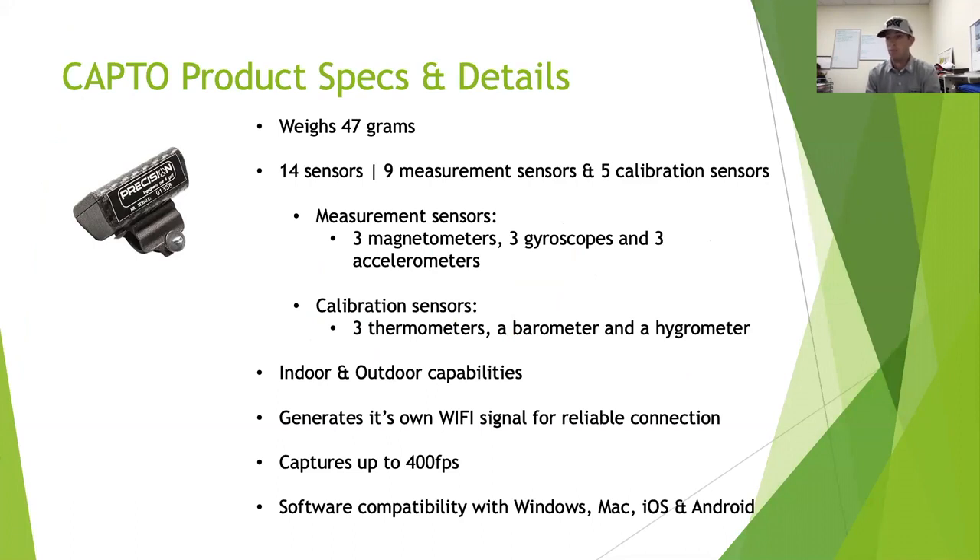Some specs and details I get asked about a lot: it only weighs 47 grams, so it's a really small device. Here I have it on my putter — it goes on the back of the grip, so it doesn't impact your sight line. It actually has 14 sensors inside: nine measurement sensors and five calibration sensors.